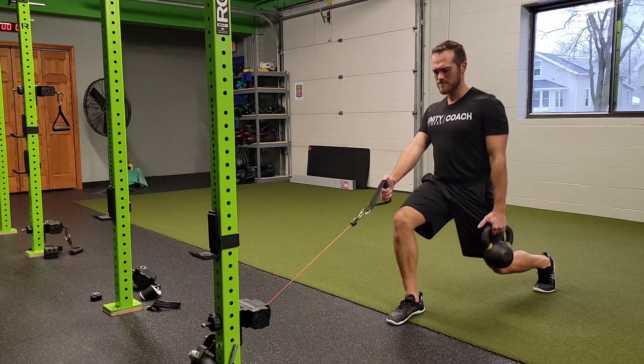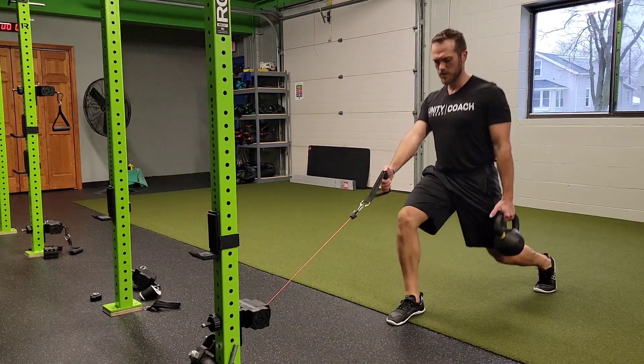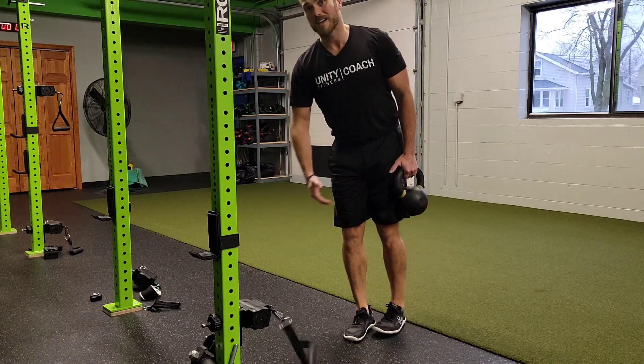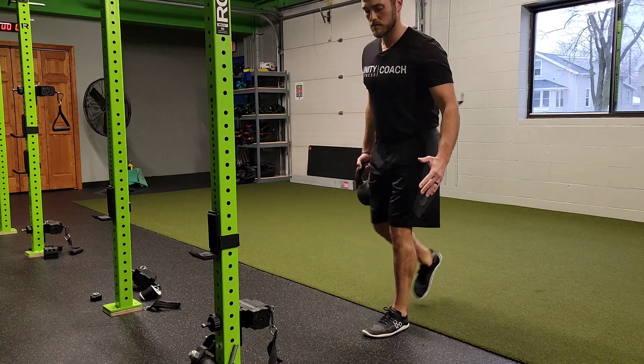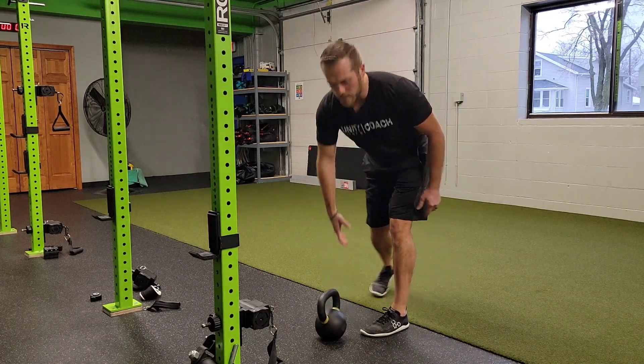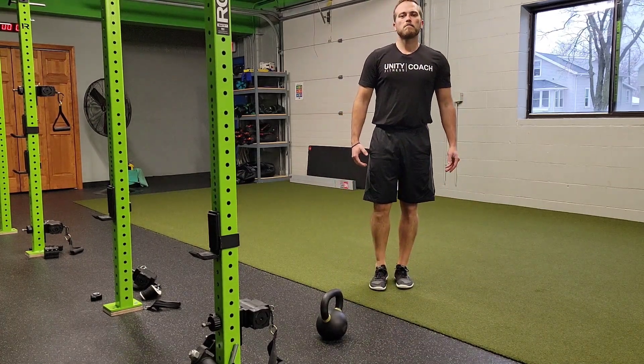Maintain my posture and do my split squats. I'll do the reps prescribed on that side, then switch hands and switch arms, and perform the same reps on the other side as prescribed. That's a low cable split squat plus kettlebell hold.